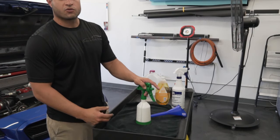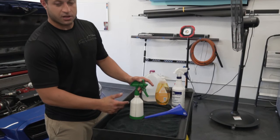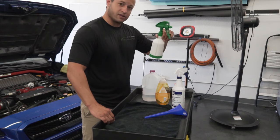For the tack solution, it's 20% alcohol — so 80% water and the last 20% you fill your bottle up with alcohol. That's your tack solution.